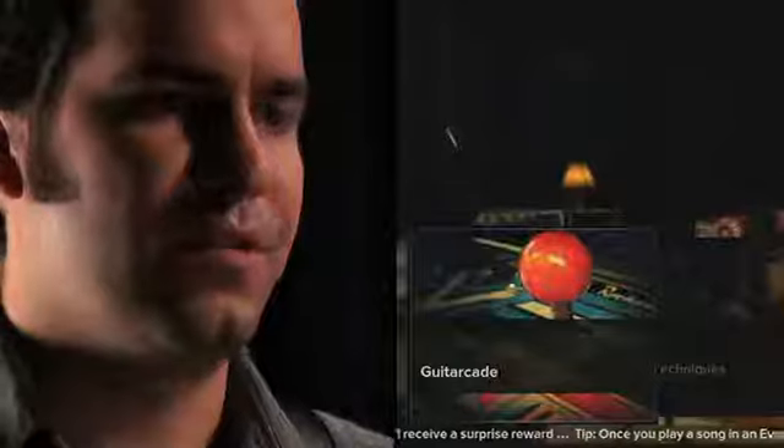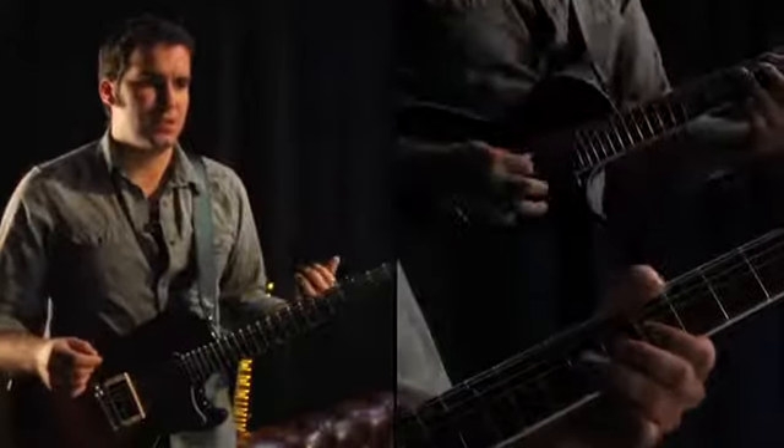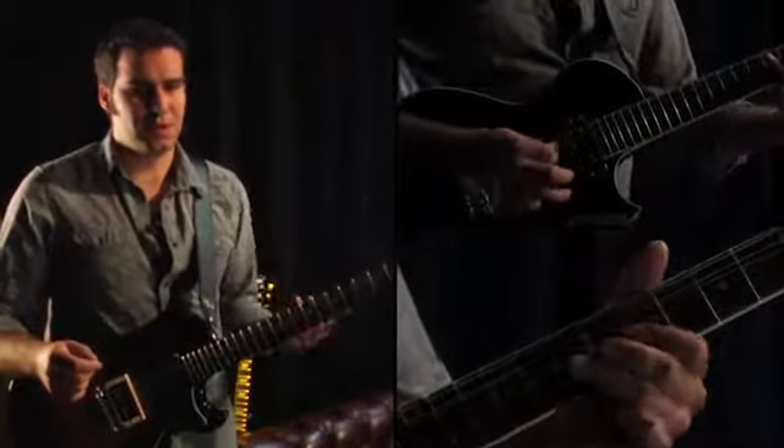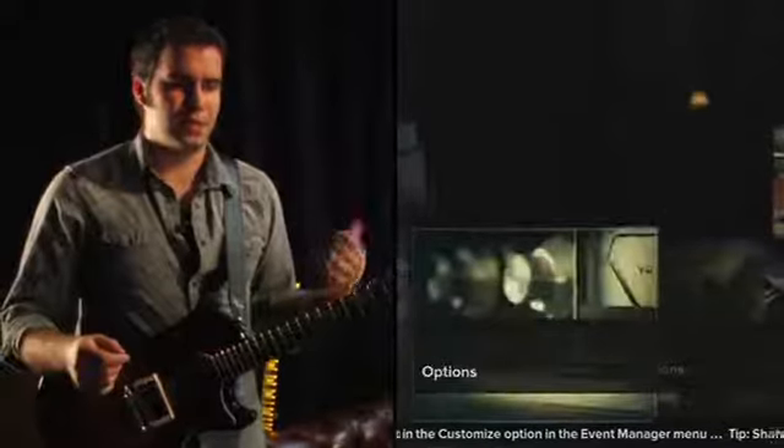You don't have to play them in order. Then we have the guitar-cade, which has a bunch of mini-games, and techniques, which is basically a guitar teacher for you. There's also the download store, multiplayer, and we've got options and the tuner.